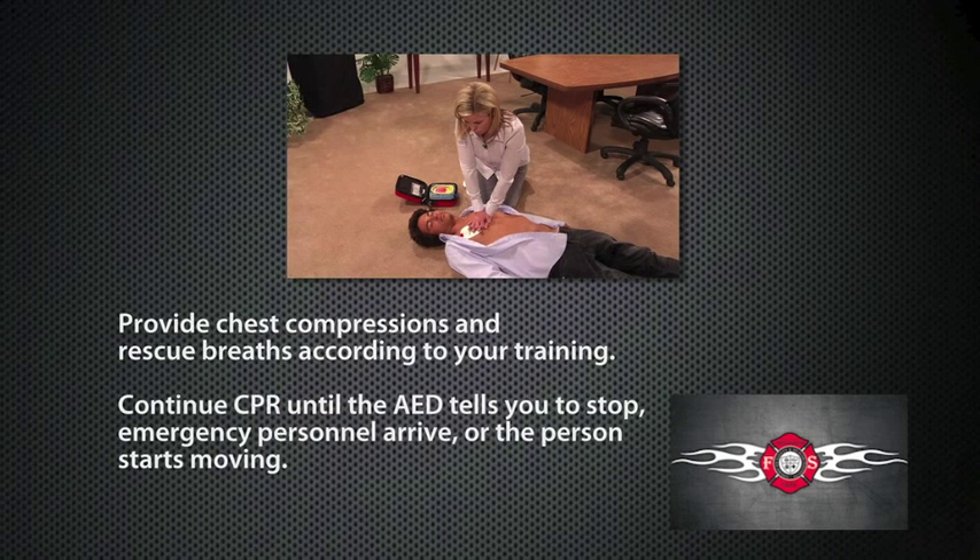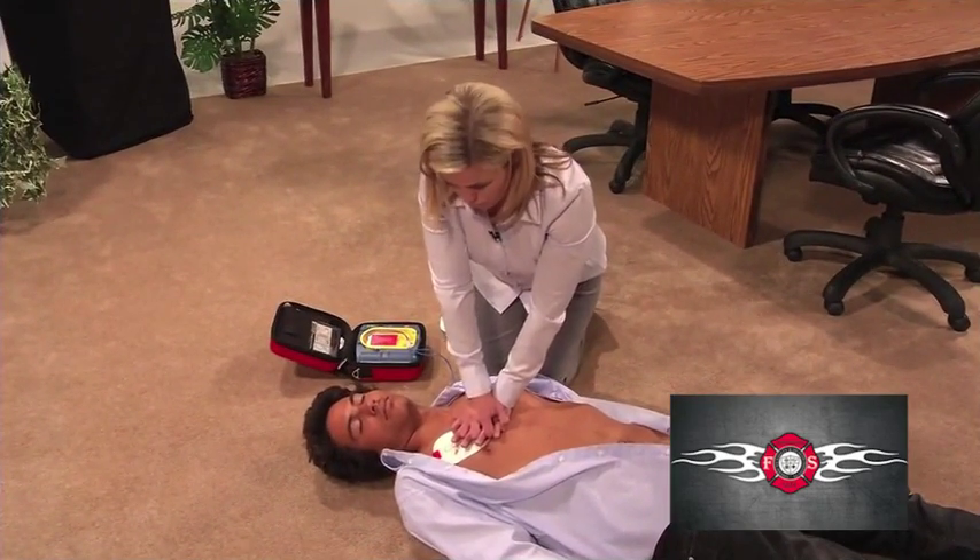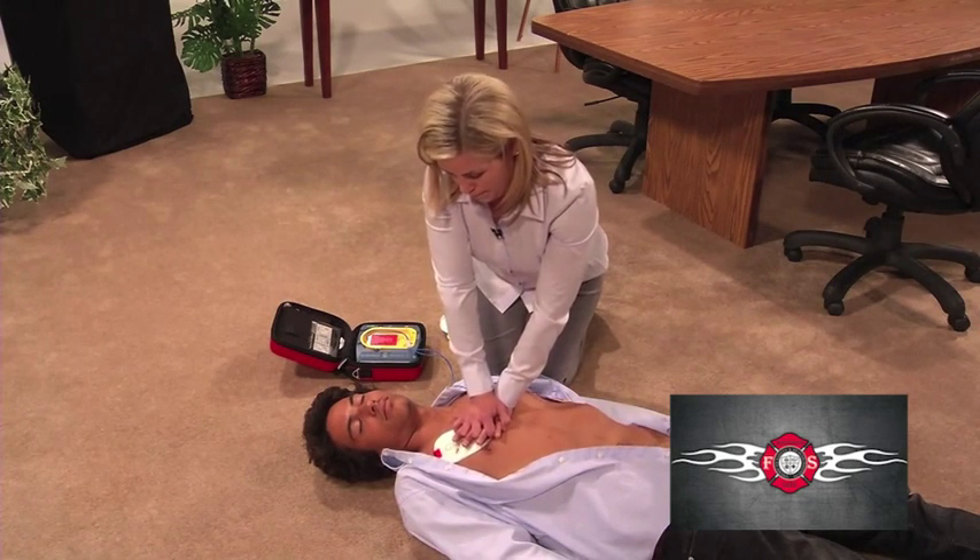Continue CPR until the AED tells you to stop, emergency medical personnel arrive, or the person starts moving. While you perform CPR, the AED will interrupt you at regular intervals to check if another shock is necessary.